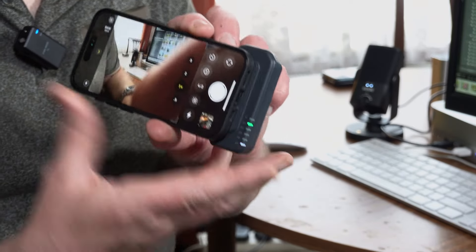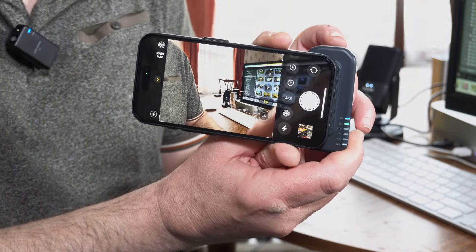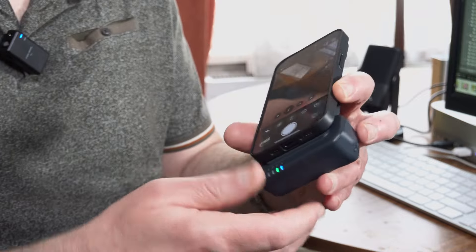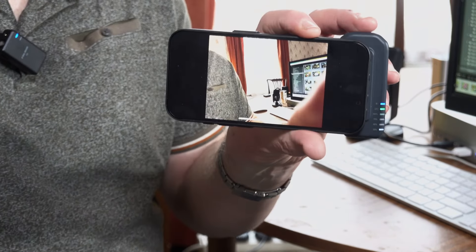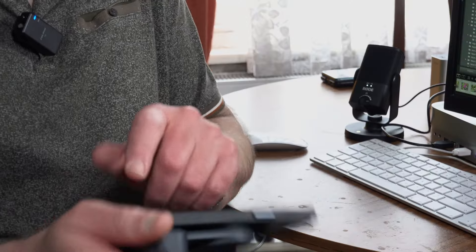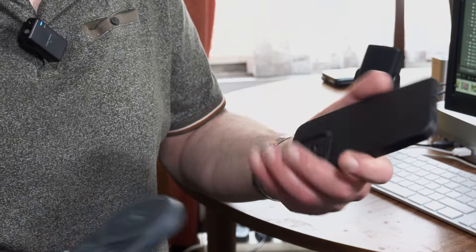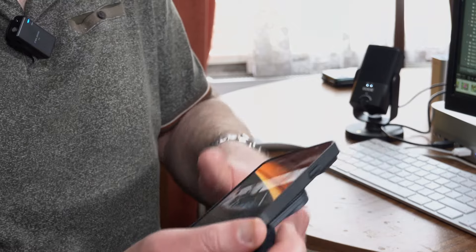The Bluetooth trigger is on the top there. Let me turn it around so you might be able to see it better. Press that and it takes the photograph — you can see it taking the photograph. Then you can view that back just by doing that, and there you have a photograph just taken, ready to upload to your Instagram or wherever you want.